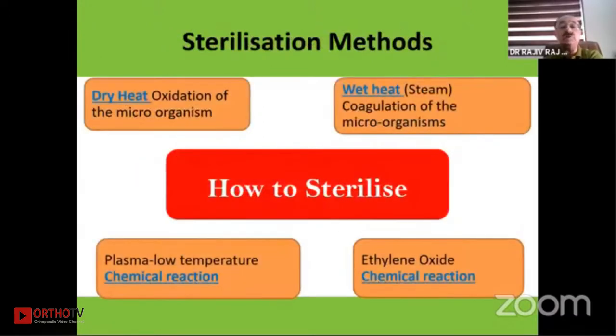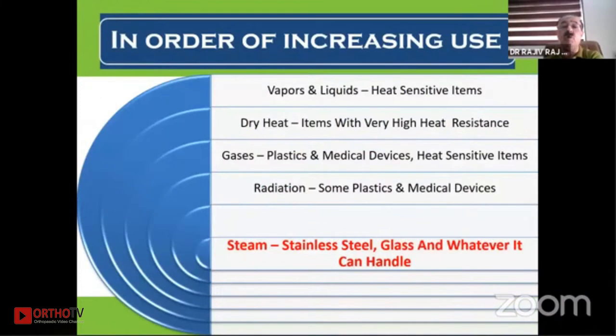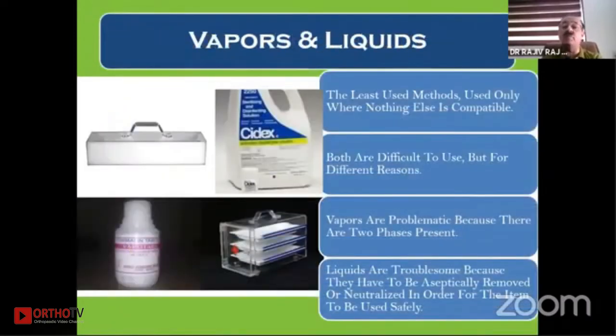The methods of sterilization are either dry or wet heat, or chemical reactions with plasma — which is low temperature — or ethylene oxide. Various other methods include vapors and liquids, dry heat, gases, and radiation. But today, steam — that is saturated steam — is used to autoclave or sterilize stainless steel, glass, and whatever it can handle.